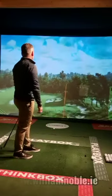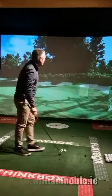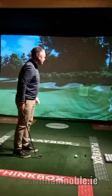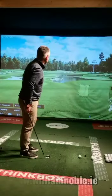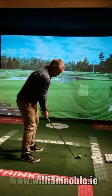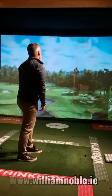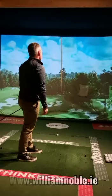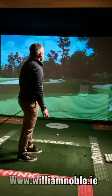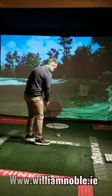I'm happy enough with that one — a little bit right but okay. 161 rollout, carry about 147 — pretty good actually. Going again: very straight, I know where it's going. 165, 168 rollout, carry about 151. Pretty good numbers to start with.